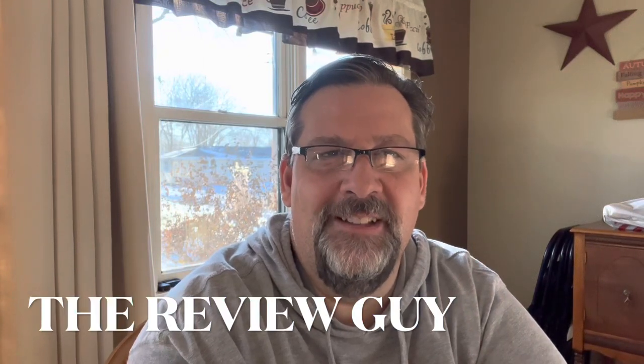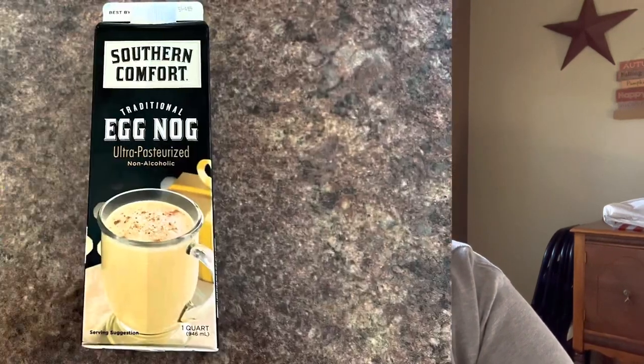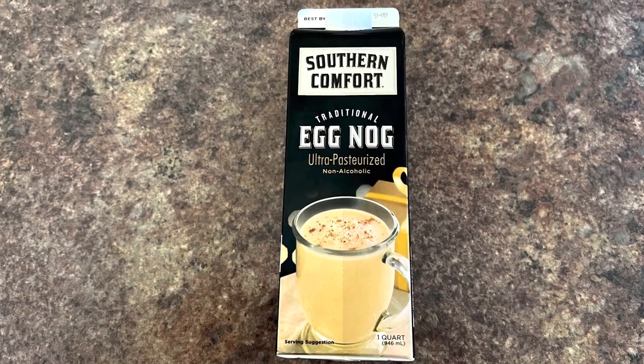Welcome to the channel. We got a great show for you today — going to give you a quick product review on something that we all enjoyed especially during the holiday season. I think you'll enjoy this beverage and I'll give you an honest opinion on whether it's worth it or not. So let's get into it. We're going to talk about Southern Comfort Eggnog, traditional eggnog.